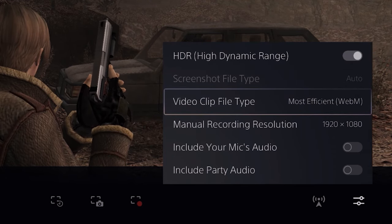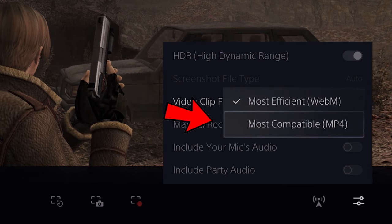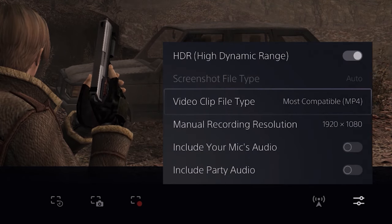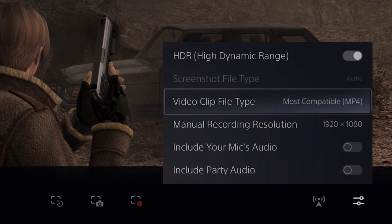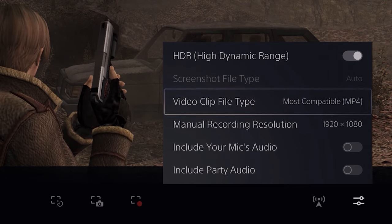Next, let's go down to clip format and select MP4, because generally speaking it's going to save you headaches if you're trying to integrate with multiple different programs or things in the future. But if you want or need to record in WebM for some reason, it's not really that big of a deal.